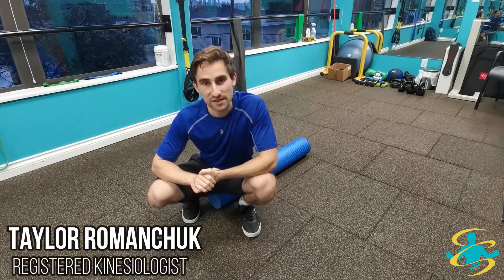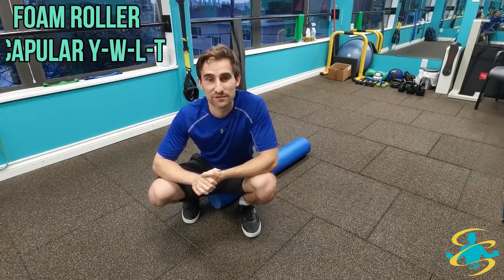Hello everyone, Taylor the Kinesiologist here. Today I'm going to show you the foam roller YWLT, which stands for 'you will love Taylor for this stretch.'